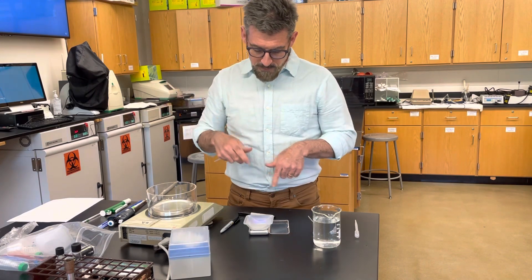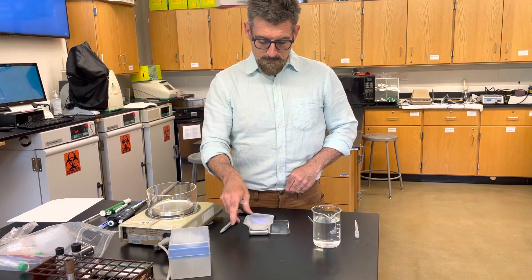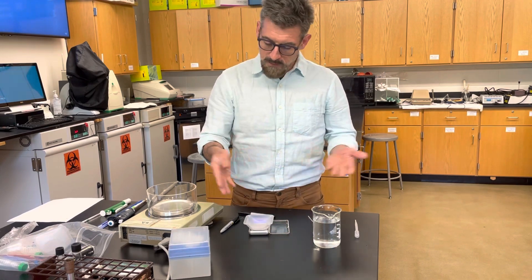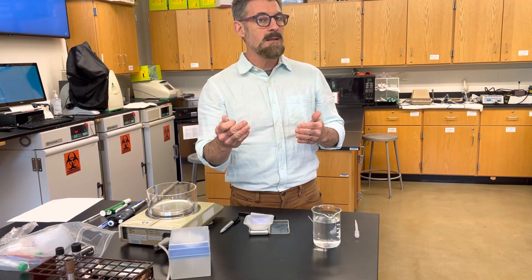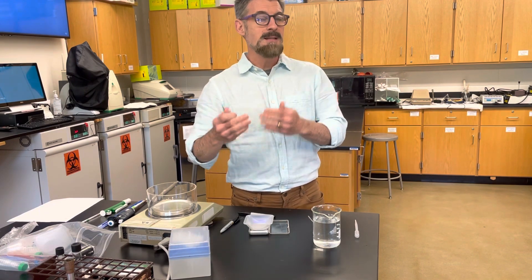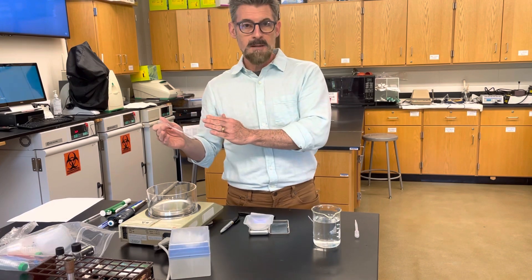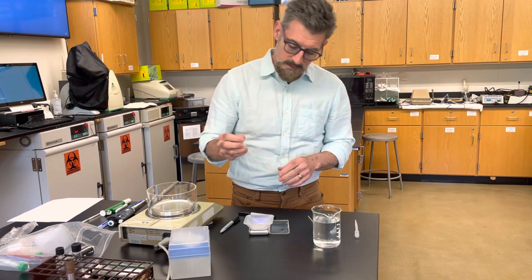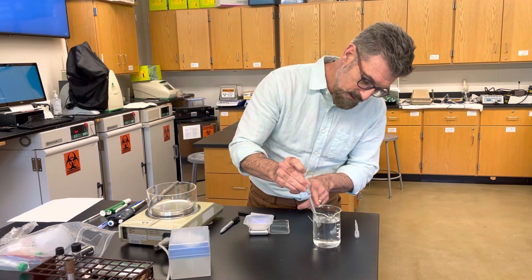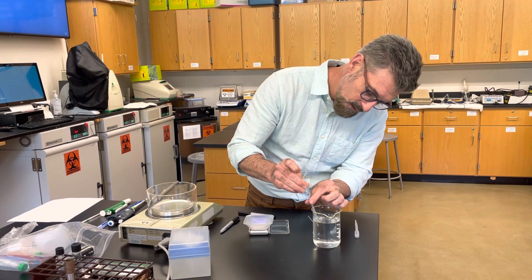Turn on your balance if it's not already tared. Tare it, and put your weigh boat on — or if it's already on, it'll just be tared with the weigh boat. Now I'm going to start at one milliliter, ten times. Then you'll do 0.5 milliliters ten times and three milliliters ten times. So you draw your pipette up to the one mil mark.